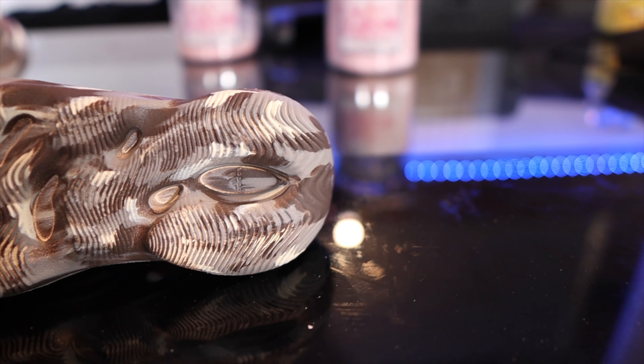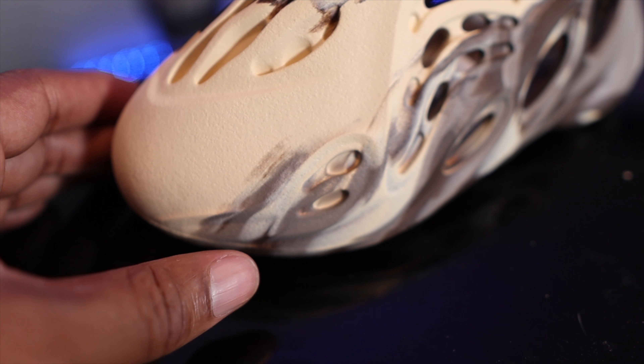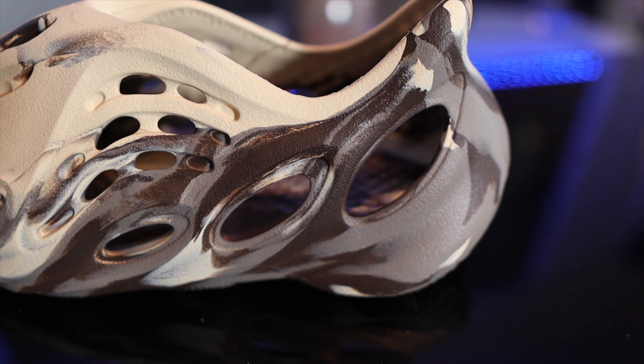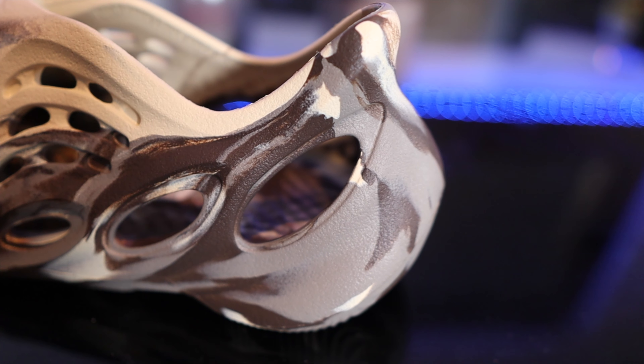Starting with the sole, it's got that membrane-type pattern like what you get on the Yeezy 700s — it's just unique, you know it's a Yeezy straight away. There are no holes in the bottom of the sole at all. Unlike the Yeezy 700 which has Adidas Boost foam underneath, this is just one molded piece. It's made from an eco-foam which includes algae and EVA, harvested from Kanye West's own farm. At the bottom you can see where they cut the mold — it's like a little dimple.